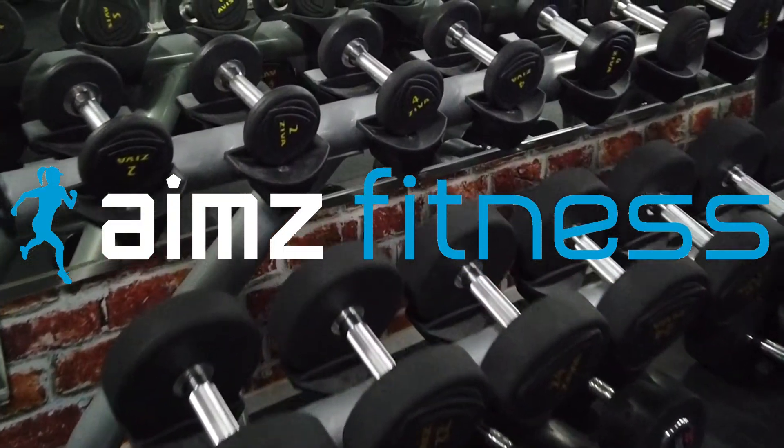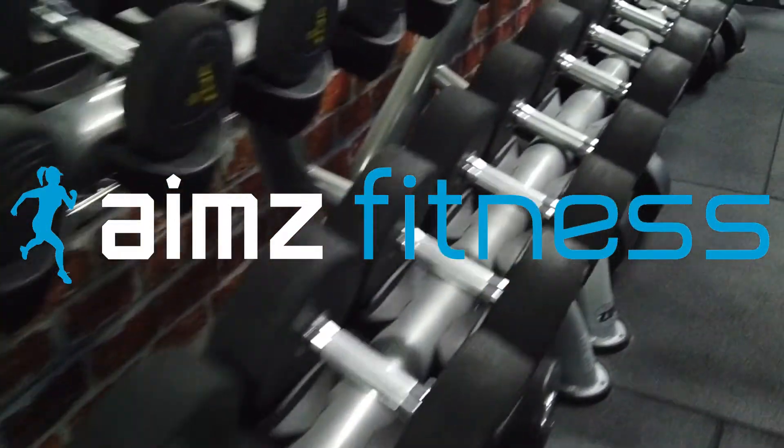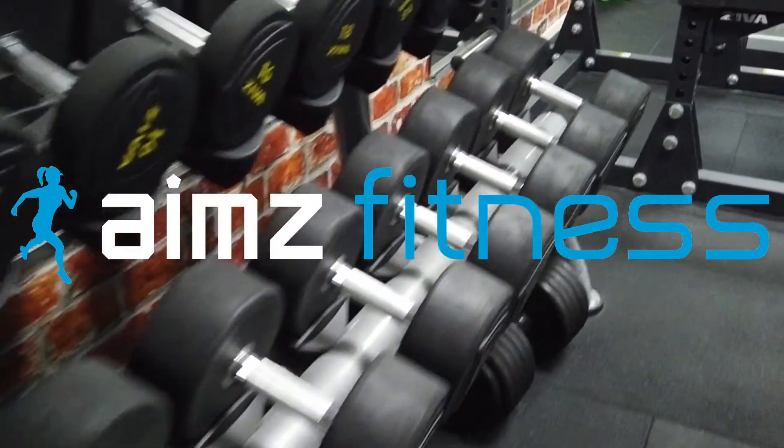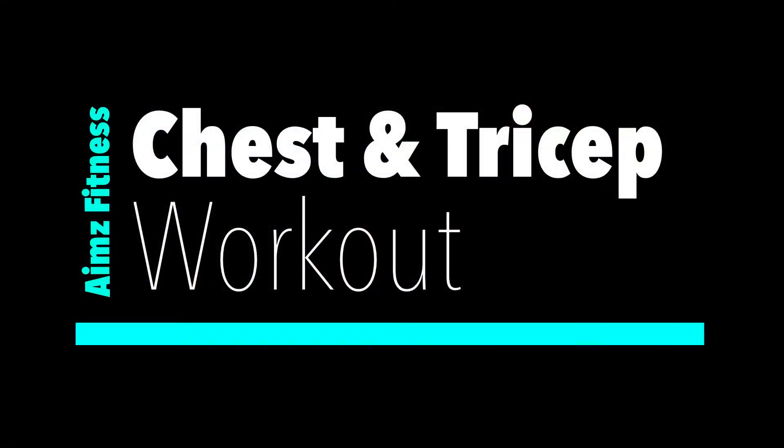Hi everyone, welcome to our online AIMS fitness workout. Today I'm taking you into the gym for a full chest and triceps strength training workout. Make sure you do a warm-up in advance and follow me through the exercises as best you can.